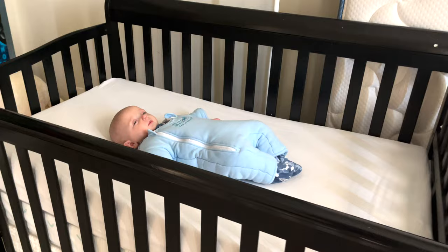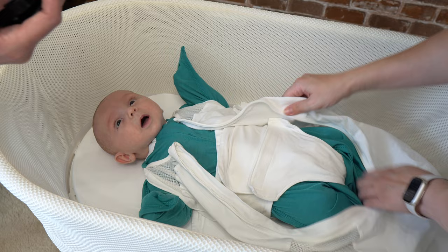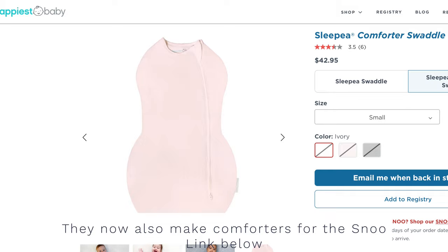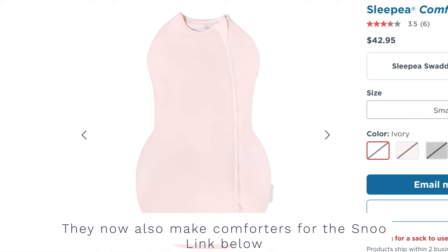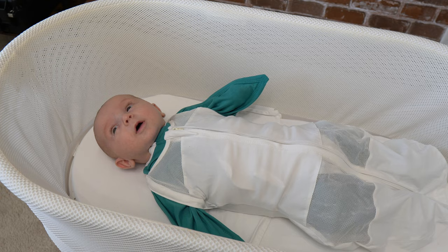I also bought the Baby Merlin suit to help transition him to a crib, and it worked amazingly. However, there are mixed reviews on its safety, and it can only be used for a short period — once baby starts wanting to roll over, it would be harder for them to do so in the suit. If you use the Merlin suit in the Snoo, where you know the baby won't be rolling onto their stomach or side, you can use it safely, just making sure the baby is strapped and won't roll sideways or onto their stomach.